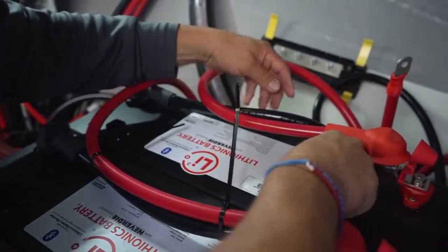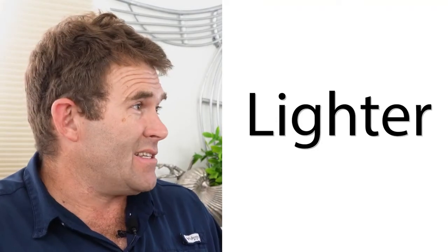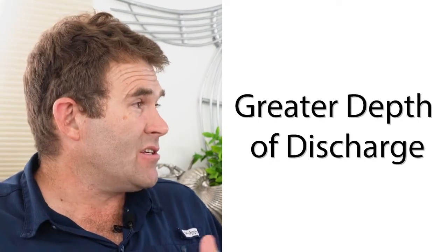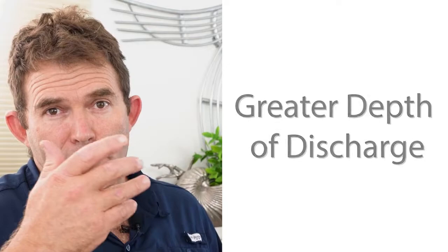For the equivalent number of amp hours, lithium batteries are significantly lighter and take up significantly less space than a lead acid chemistry battery. The batteries also have a greater depth of discharge and a much greater life expectancy.